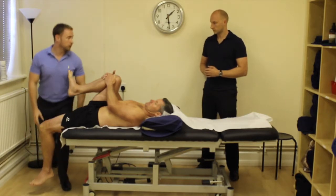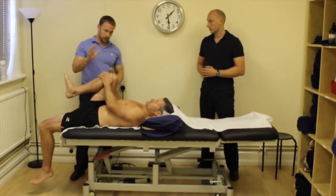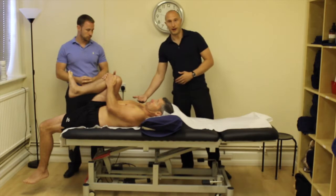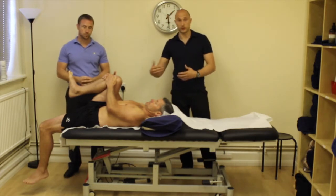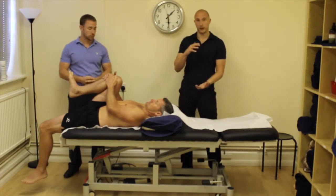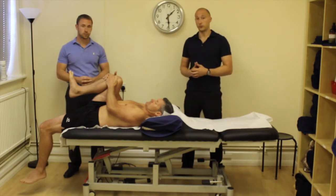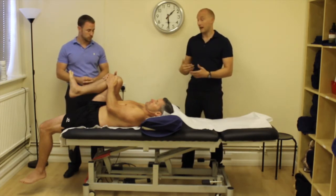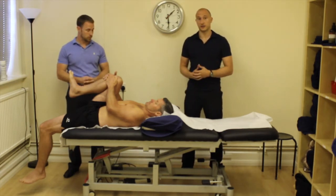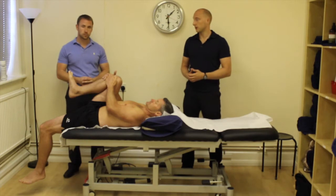So those are the three components. Obviously test left and right and see if there's any difference between the two. Make sure that your client is holding on nicely tight. The important thing as well with this one is that you've got that lower back in a neutral position, so the knee has to be close enough to the chest. You can pop your hand under the back and make sure they're flexed enough that their back is in a neutral position — not too much lumbar lordosis — because that's going to impact the rectus femoris and hip flexor tests, giving you false negatives.